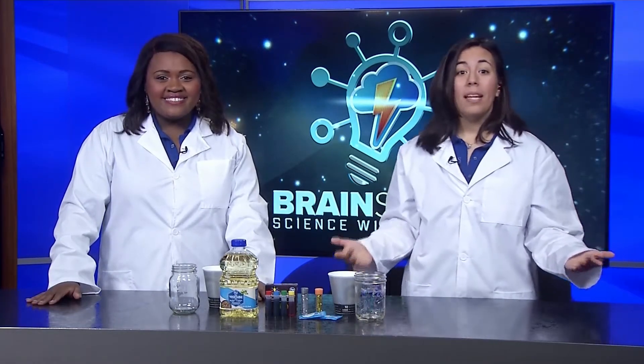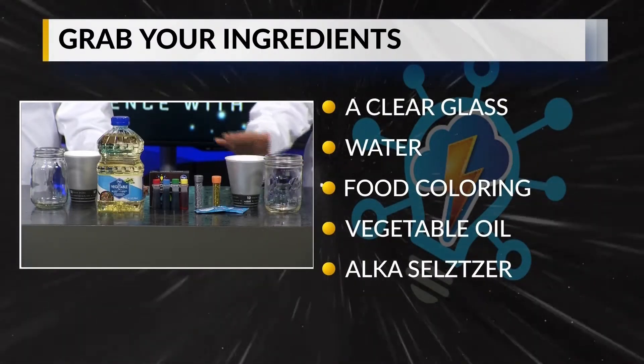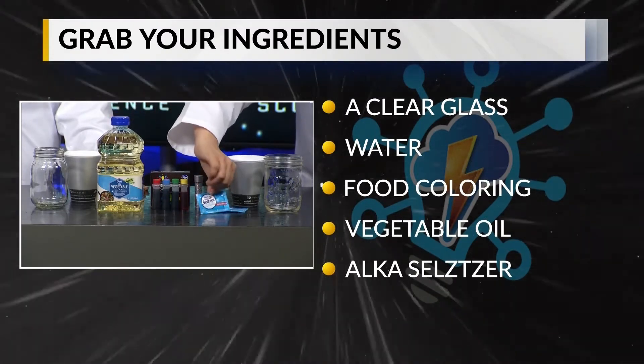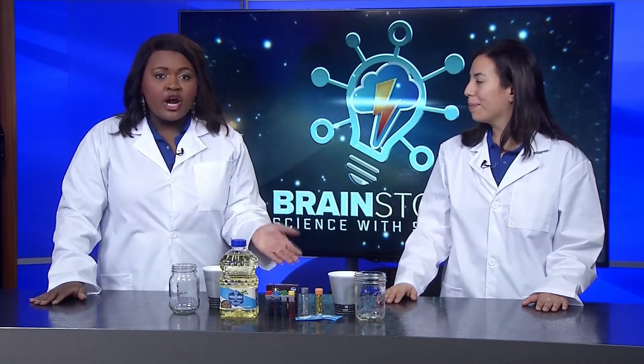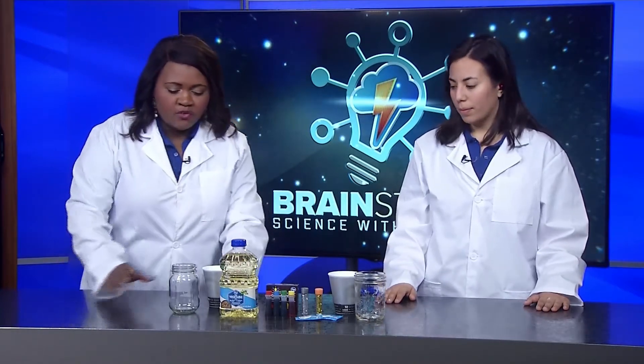Here's what you'll need: a clear glass, water, food coloring, vegetable oil, and Alka-Seltzer tablets. And as you might know, we like to spice things up a bit, so we're also going to use glitter — but this is absolutely optional. First, you want to fill your glass a fourth of the way full with water.